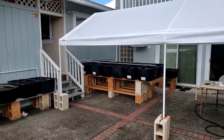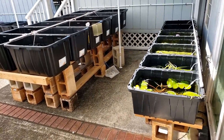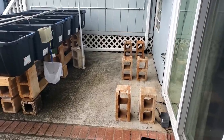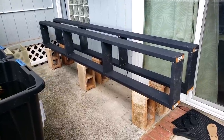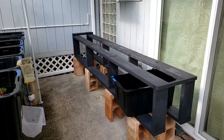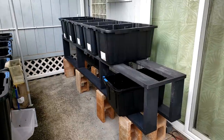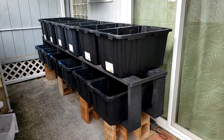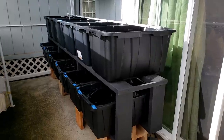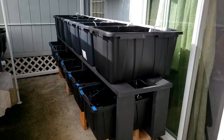A few days passed and I decided to replace these six tubs with 12 tubs. I removed the six tubs, placed six concrete blocks on the ground, and made these 2x6 wooden frames. These two pieces of wood provide stability. The top row will have six 27-gallon tubs and the lower row will have six 17-gallon tubs. Here's the final setup: six 27-gallon tubs on top and six 17-gallon tubs on the bottom.